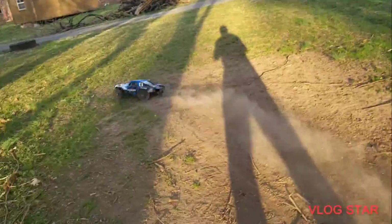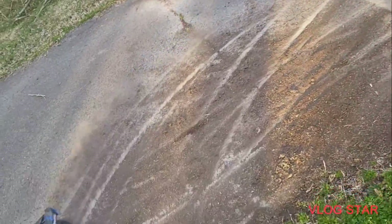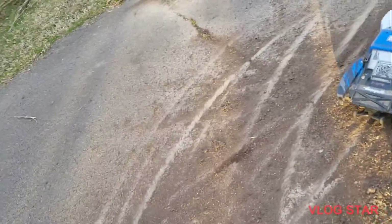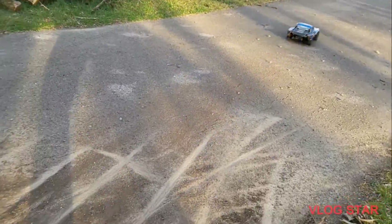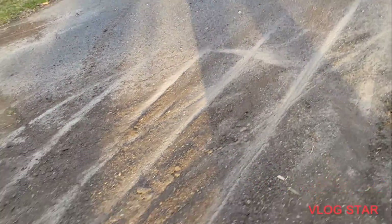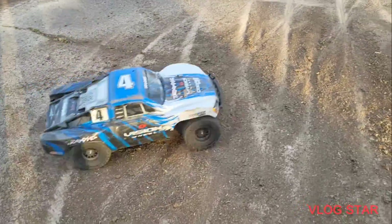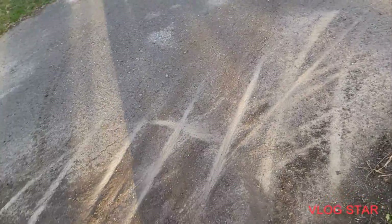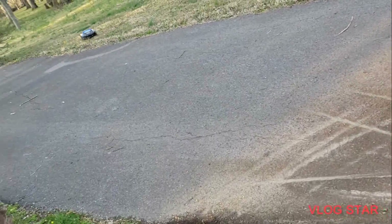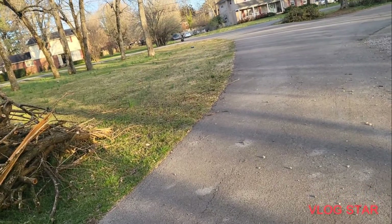3, 2, 1 — gosh, now that was insane! Let's do it here too — I drifted a little bit. Throttle in 3, 2, 1 — it's crazy. Let's try to go at this speed and do it. Oh my gosh, it was flying!